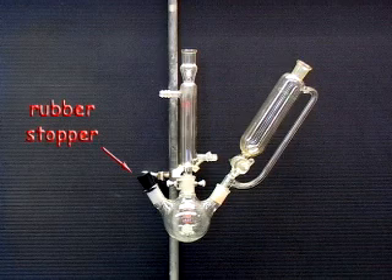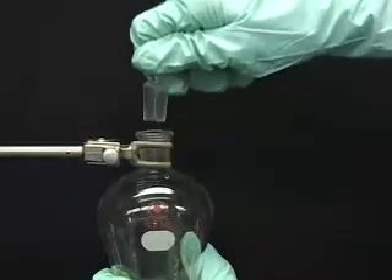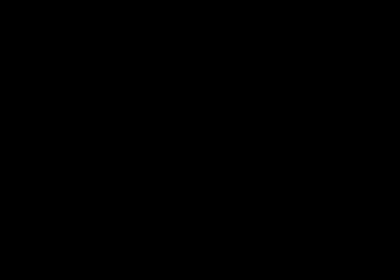Just remember to place a rubber septum on the remaining neck of the flask. If your addition funnel does not have a pressure equalizing arm, then you must periodically remove the glass stopper to break the vacuum. Refluxing allows a chemist to heat a reaction over an extended time period without worrying about exploding glassware or solvent evaporation.